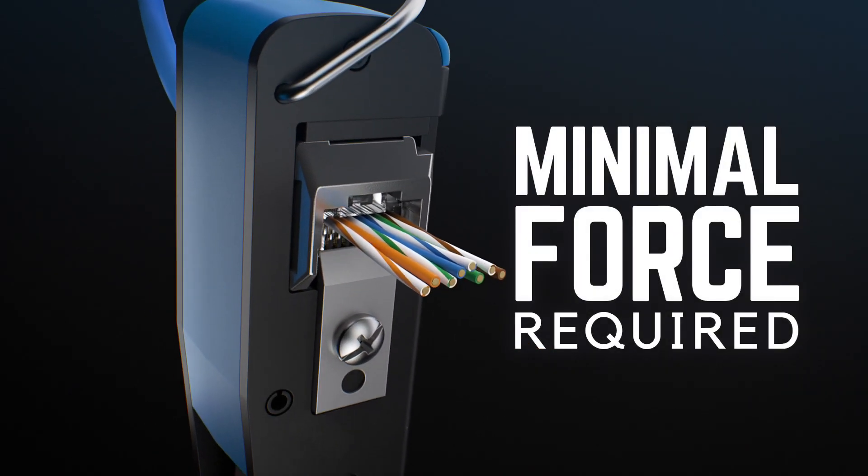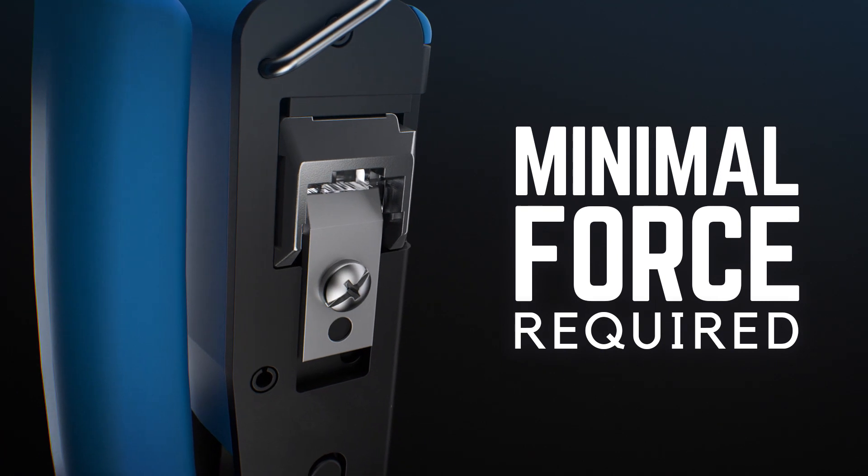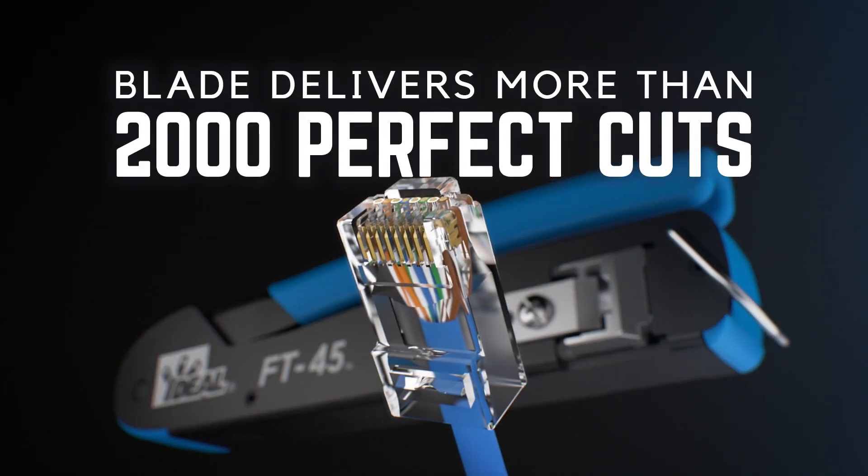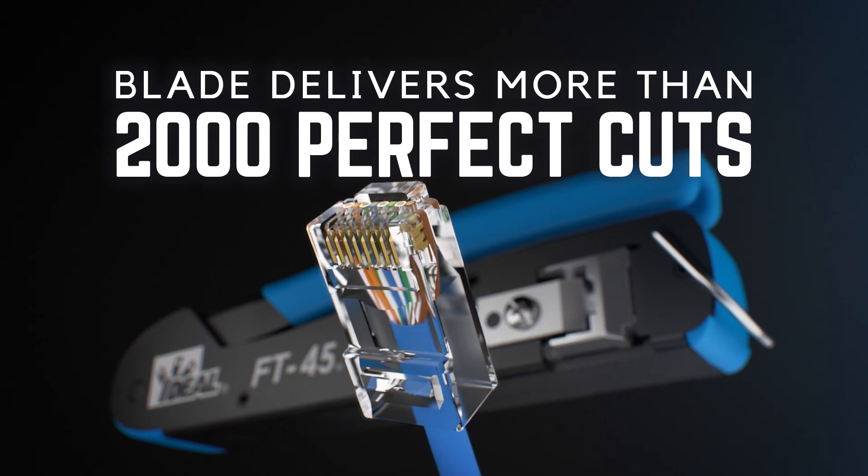You get a flush cut every time. It's absolute accuracy down to the end face of the connector. No leftover wires, no scabs, no issues down the road.